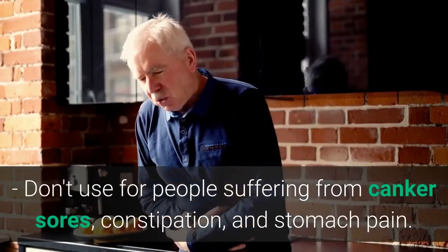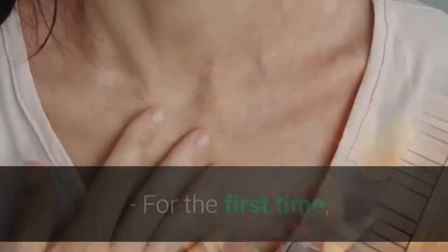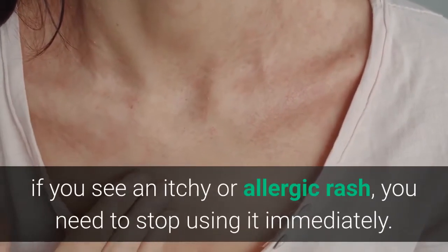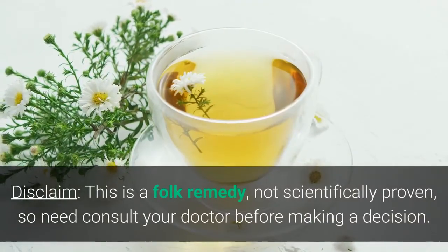Maintain a healthy lifestyle and combine with a gout diet plan to control gout effectively. For the first time, you should only use one-third to one-fifth of the dose to see the body's reaction. If you notice an itchy or allergic rash, stop using it immediately.